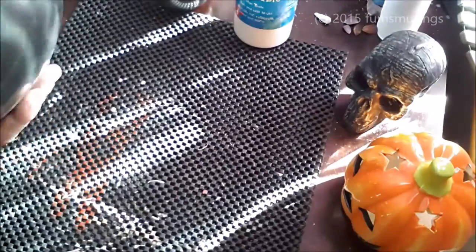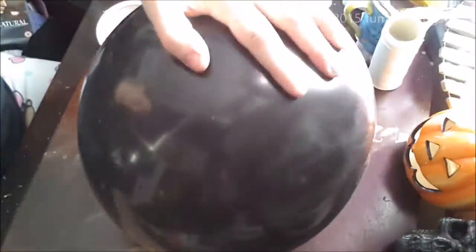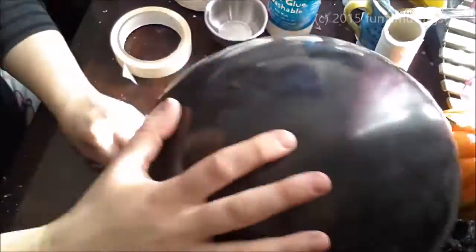Hi everyone, today I'm going to show you how to make a pumpkin head inspired by Cabin in the Woods. It's one of the creatures you see in the cubes in the main area or when all the monsters escape. I can't remember exactly where you see them, but there is a pumpkin head in the film.